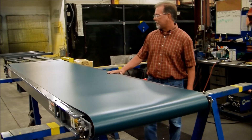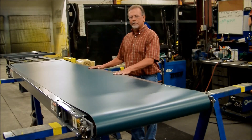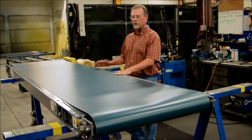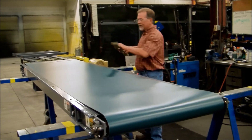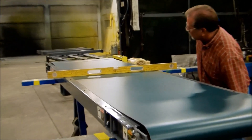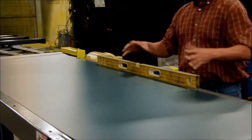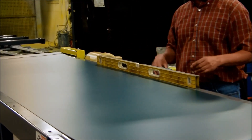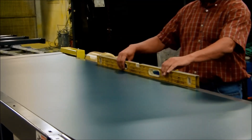The first thing you want to do with the conveyor, once you get it put together and you get the belt on it, is make sure that the conveyor is level both in the cross direction and the machine direction. Just grab a level and make sure that it's straight. Canted or twisted can have a huge impact on belt tracking, so this is a very important step.